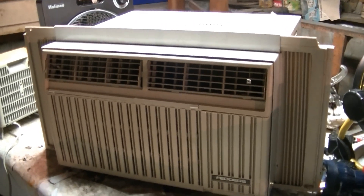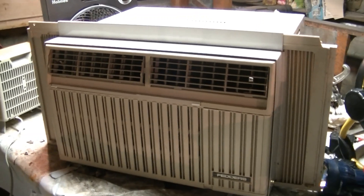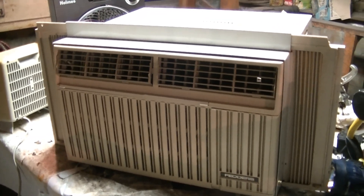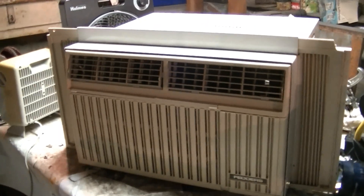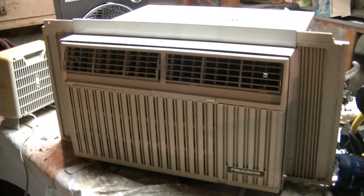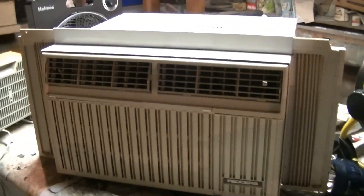This is one of my 7500 BTU Fetters air conditioners. I have two of these. This one is older — I got it in December of 2022 and paid 20 bucks for it. I think that was 20 bucks well spent because this thing cools great.